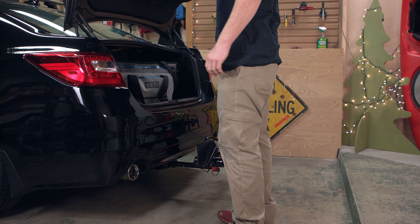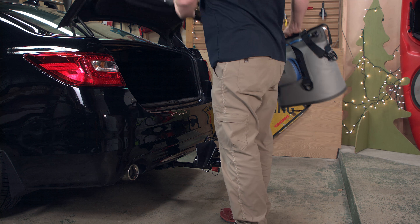When not in use, the Single Speed's compact design keeps it out of your way when you want to access your trunk or tailgate.